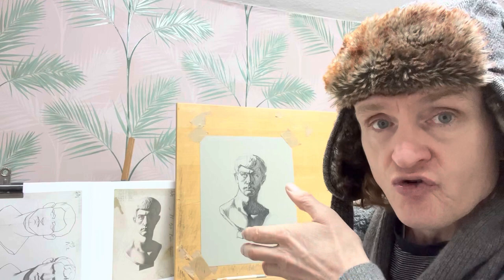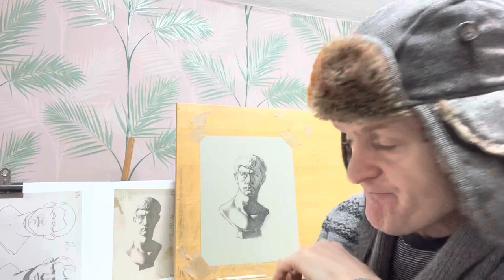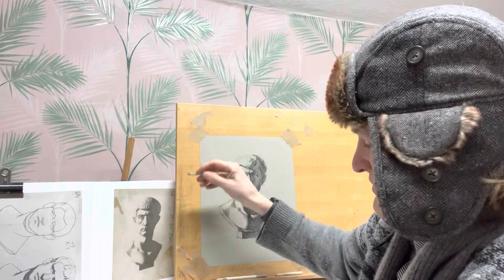So quickly today, day six, and about 20 minutes today on the drawing and started using the blending tool. I just want to get a uniform kind of shadow, and it's just the way I like to do it.